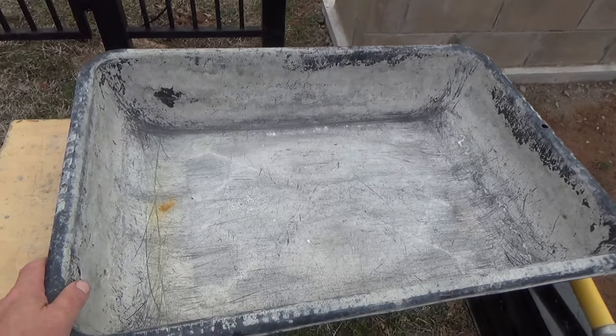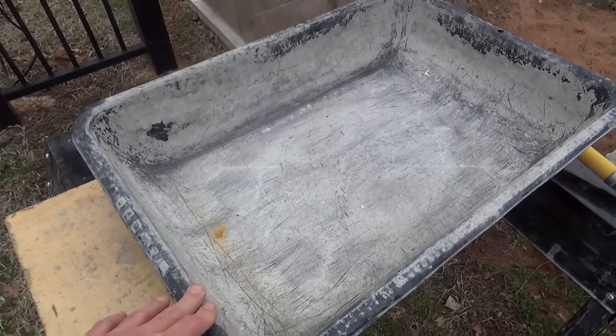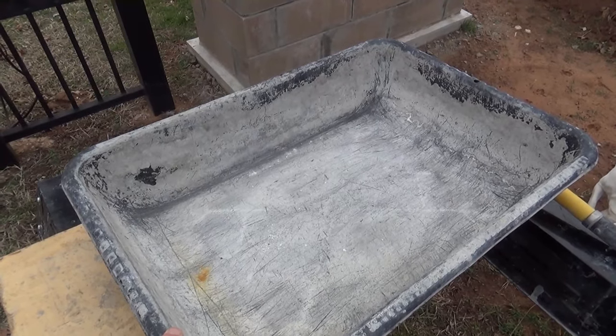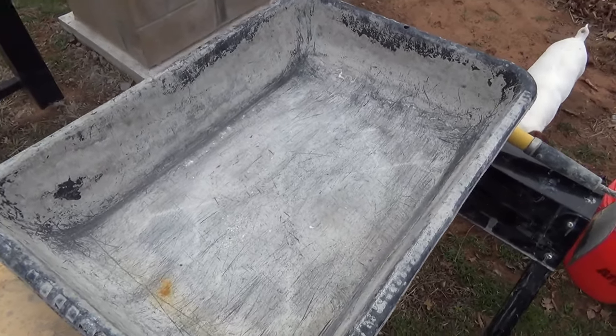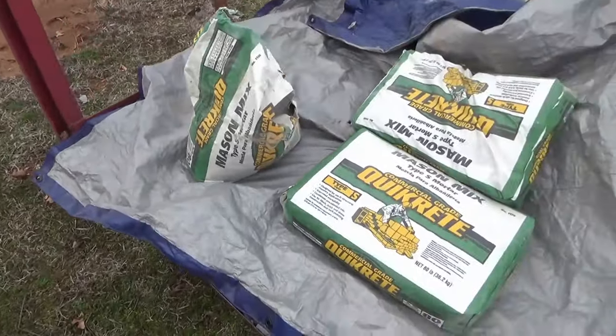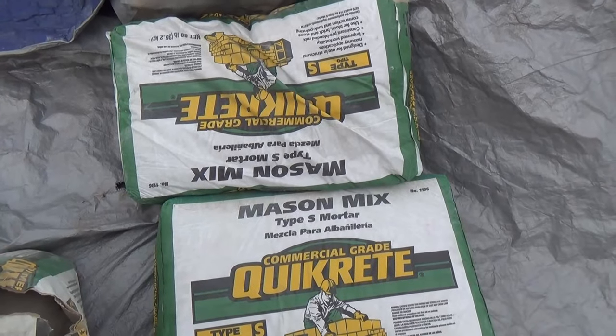I understand why a rock mason is never happy with his mud man when he's mixing up the concrete — he may have it absolutely perfect and then within just a couple of minutes it's suddenly unusable because it's too dry. This stuff will continue to soak up just a little bit for a few minutes, so you want to let it set for a little bit before applying it.